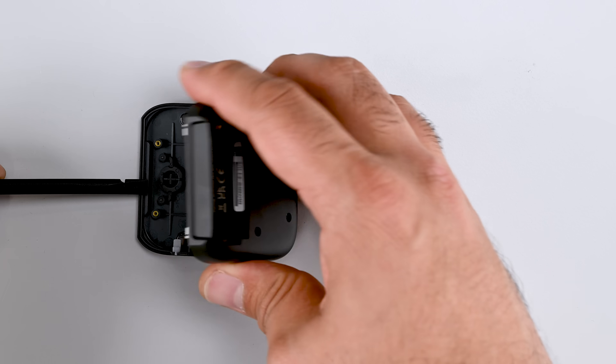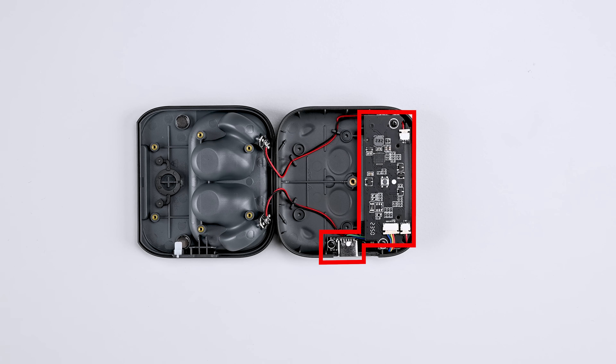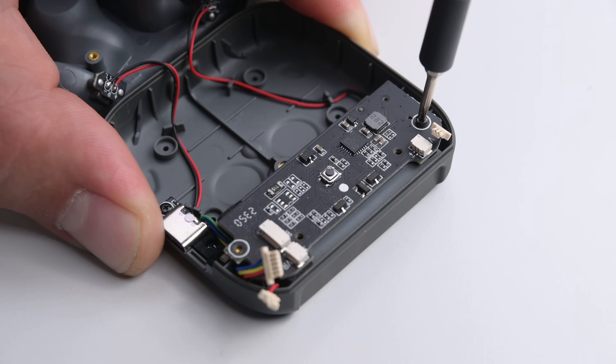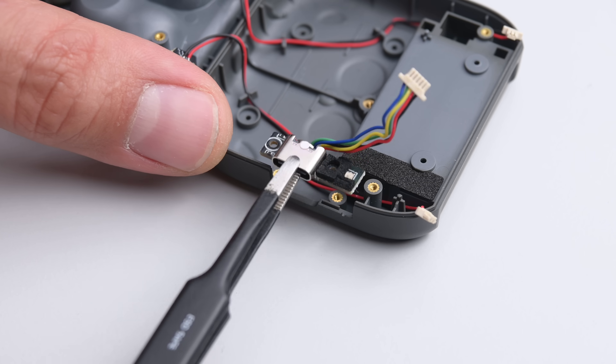With each half of the core separated, we find a modular battery management system PCB and a modular USB-C port. Fairphone sells the core of the case as a single unit, but the modular design should make DIY repair from salvaged components much easier. That's a win in our books.